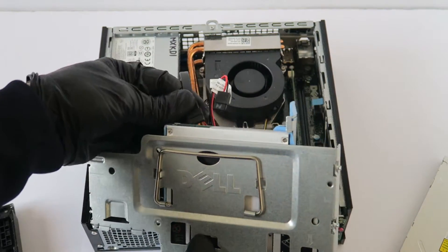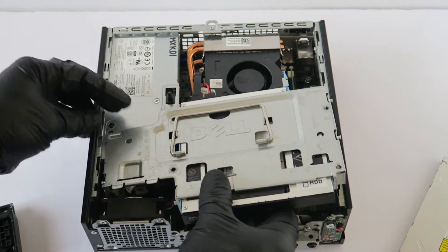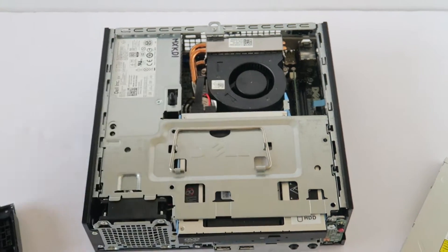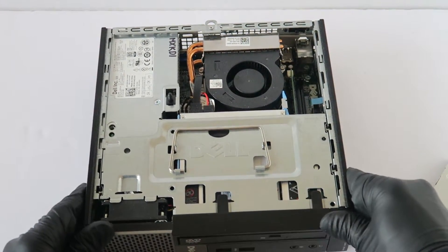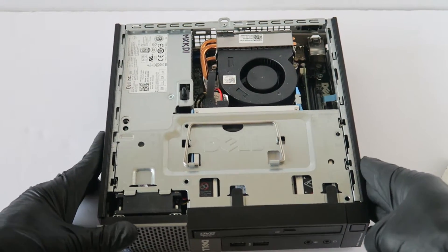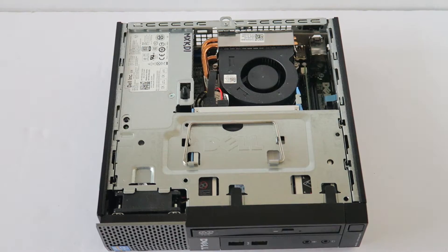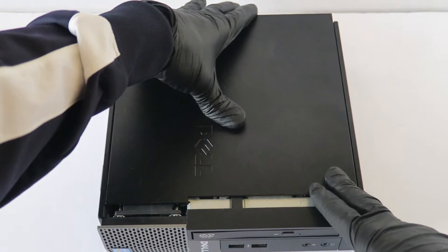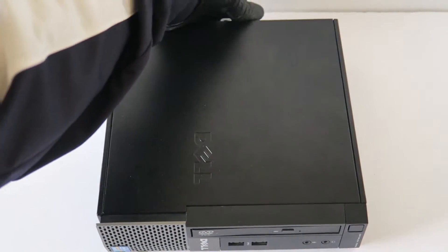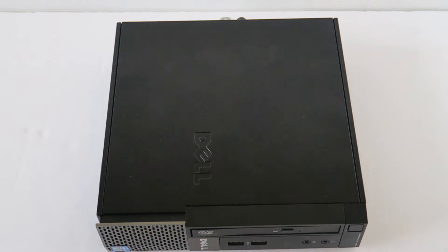Connect back the side data and power cable, then install back the front cover bezel, and put the side cover panel back on. And you're done.